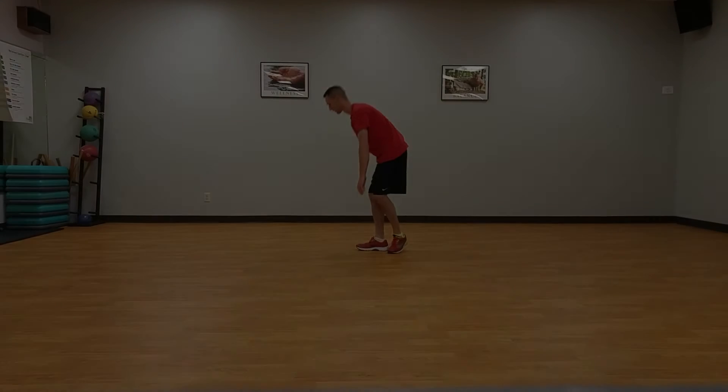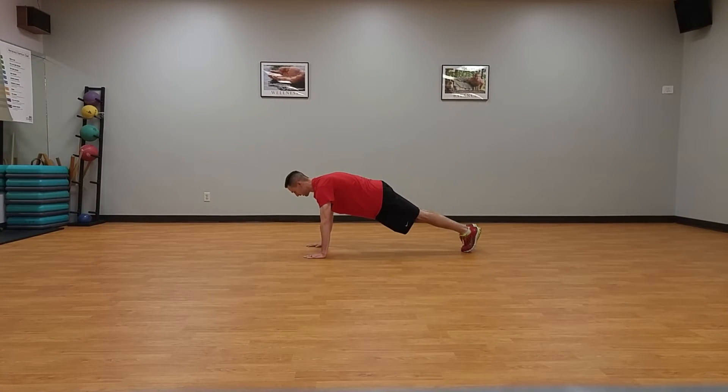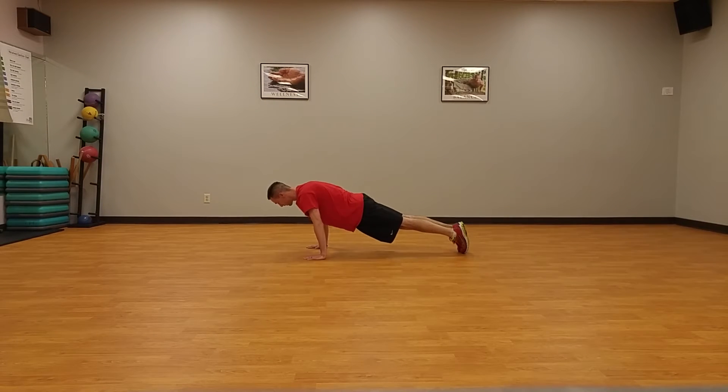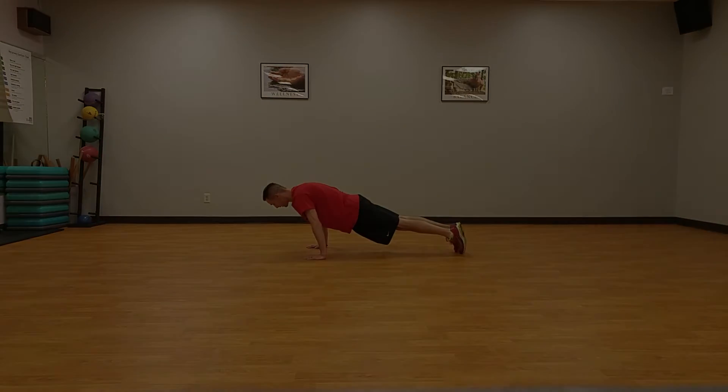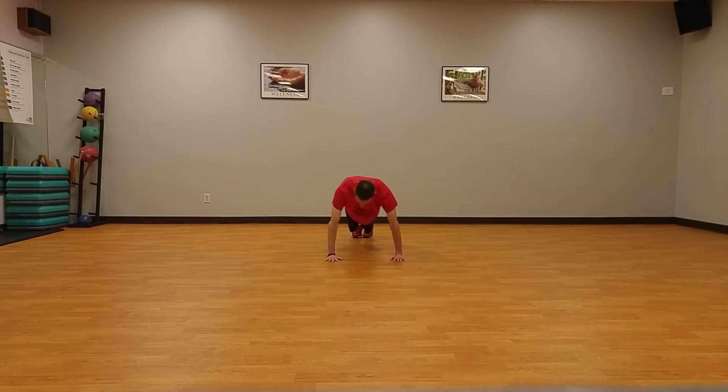Hand plank rotations, five each direction. Start in a hand plank on the baseline with shoulders directly over hands and body in a straight line. Rotate shoulders around hands clockwise five times while maintaining body position. Repeat in the counter-clockwise direction.